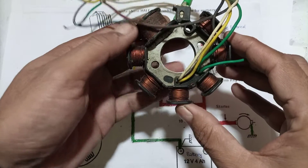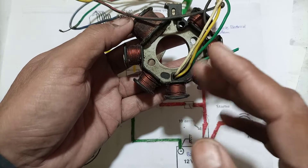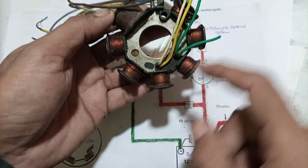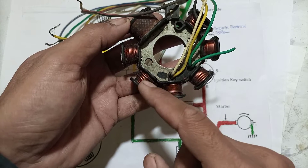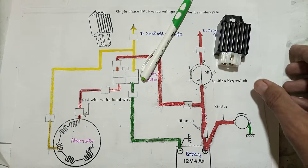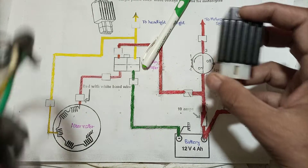CDI will be explained in another video — I've already covered it on my channel. The low voltage side contains two circuits: one for battery charging and the other for the headlight and tail light. The circuit diagram will explain each and everything regarding the system.